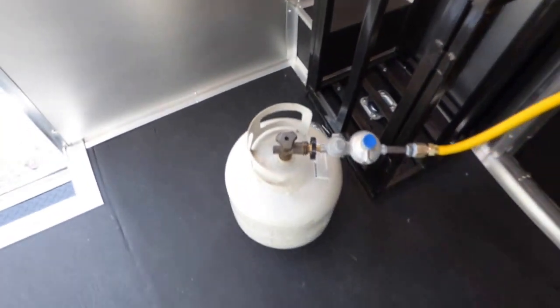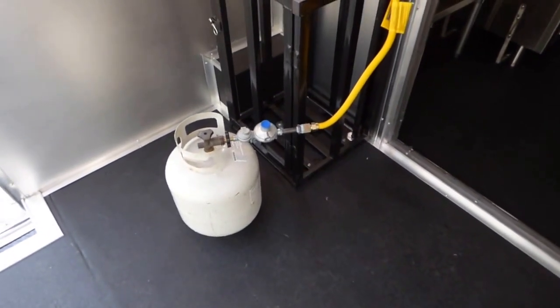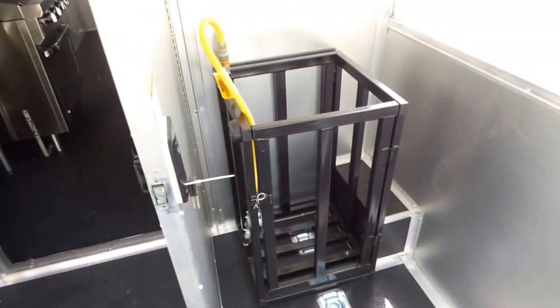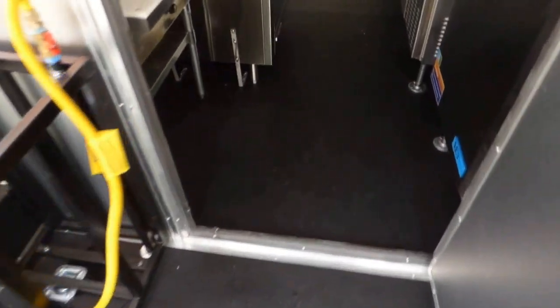This propane tank does not come with the trailer — I'm just using it as a demonstration for the generator to run. The customer has their own propane tanks, so that's why the tanks are not in the cages. It does come with the gas package and it does come with fire suppression on this trailer.